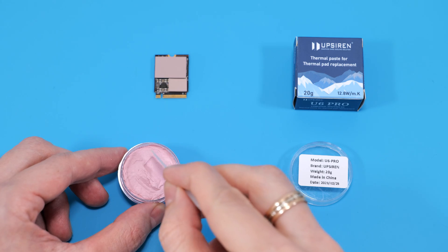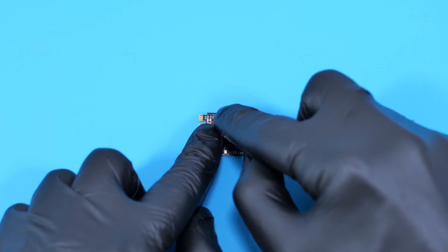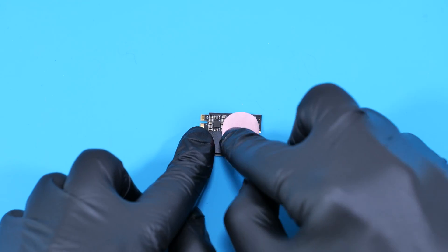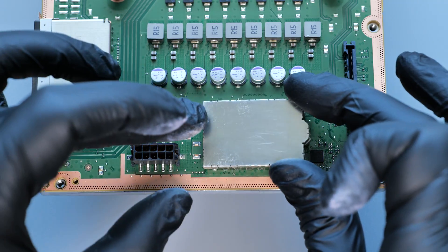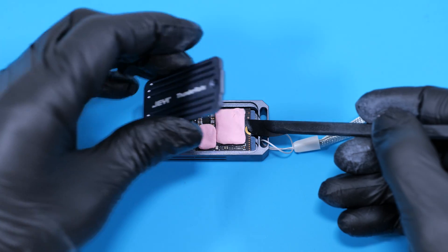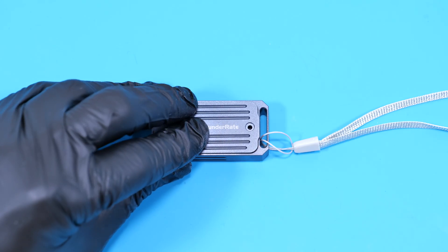Instead of thermal pads, you can apply thermal putty — I recommend using Absarion, link down below. Simply apply it on your drive and spread it evenly above all chips. When you press it with the heatsink, the thermal putty will be equally spread above all components, providing perfect heat transfer to the heatsink.